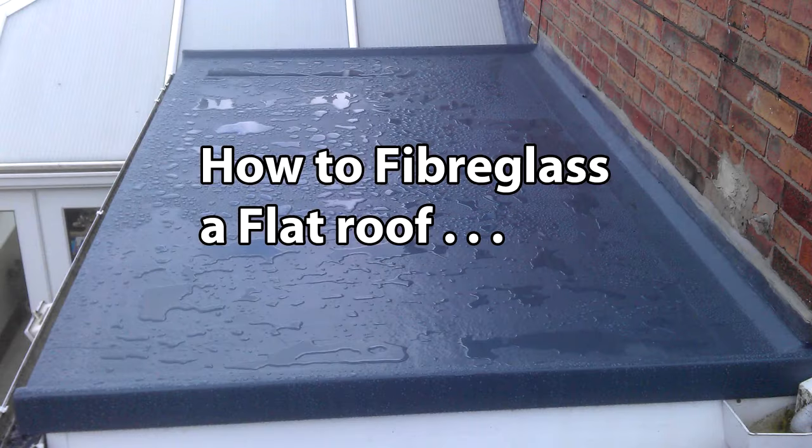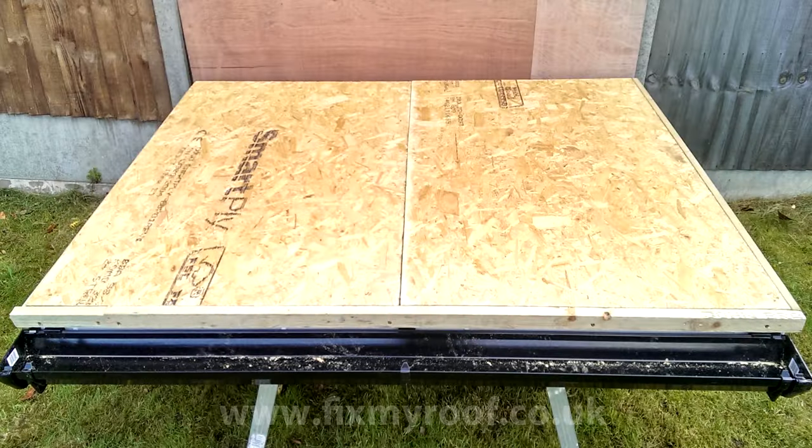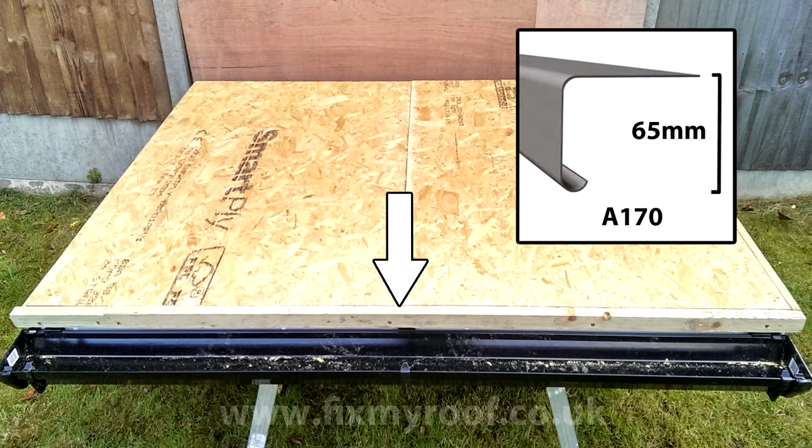Hello and welcome to part 2 of how to fiberglass a roof. In this video we will be cutting and fitting our trims to the roof that we made earlier, in preparation for bandaging and laminating which we will look at later. At the front of my roof deck here I will be fitting my first trim, which will be the A170 drip trim as seen in the last video.